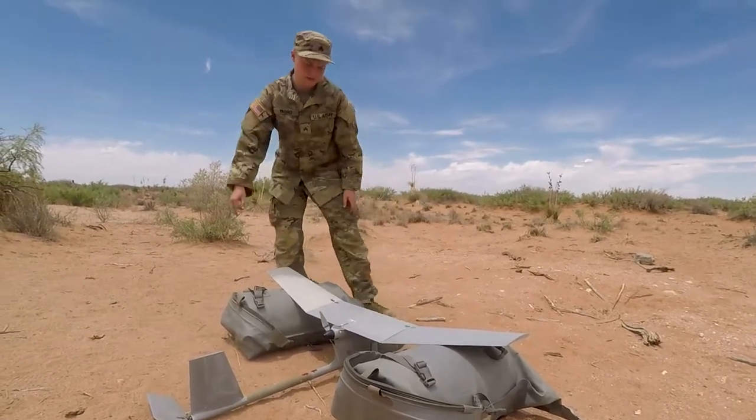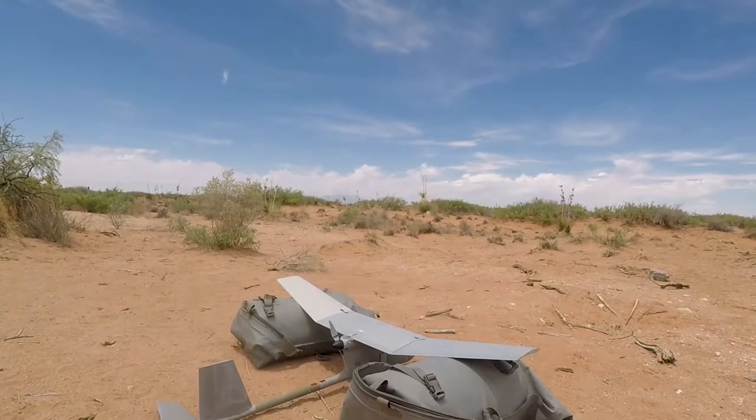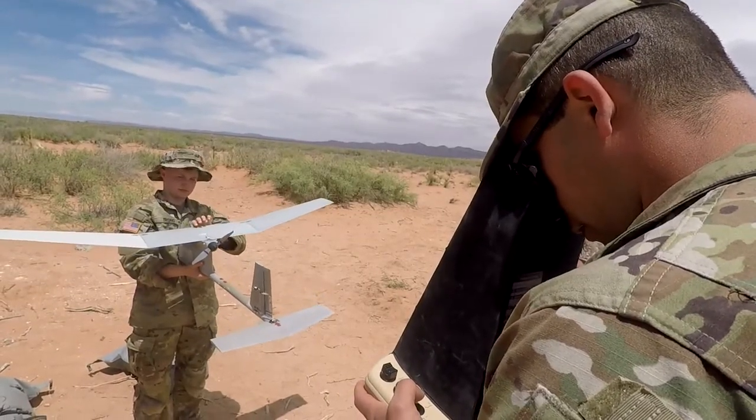They give us written instructions beforehand, and we have two tests before we come out here. We have a pre-flight checklist that we do, which is called our M1. We have to get that done, and then this is M2 that we're doing today, working on the launch and the actual aerobics of the drone flight.